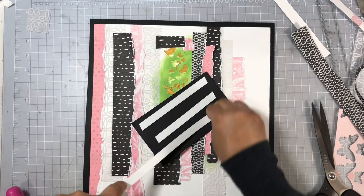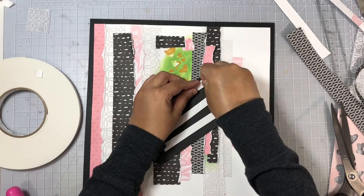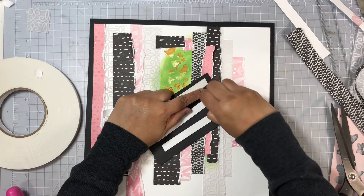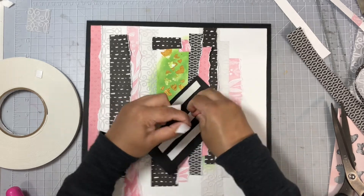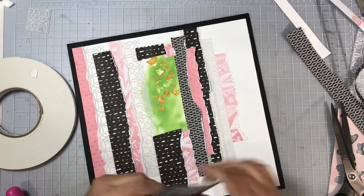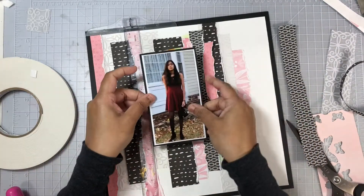Now my background is all ready. I'm going to work on my photo — I'm using black cardstock to mat my photo on, and you can see I did leave a very thin white border around my photo once I trimmed it up. I'm also using some foam adhesive here just to add a little bit of dimension behind that photo once I lay it down. Now I'm going to use my T-square ruler and add it to my background.